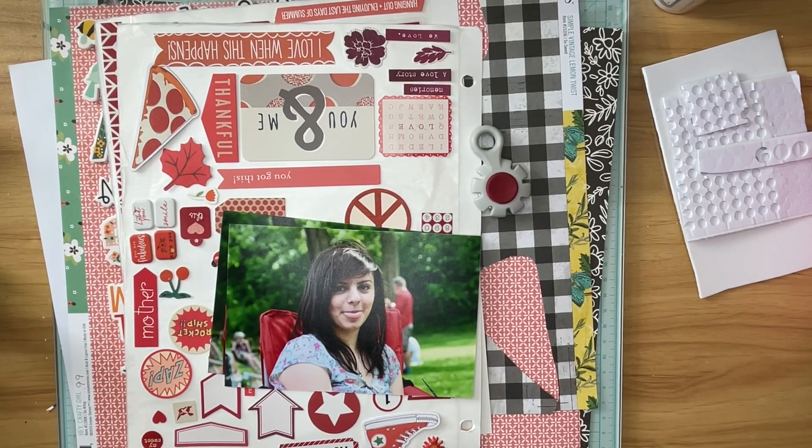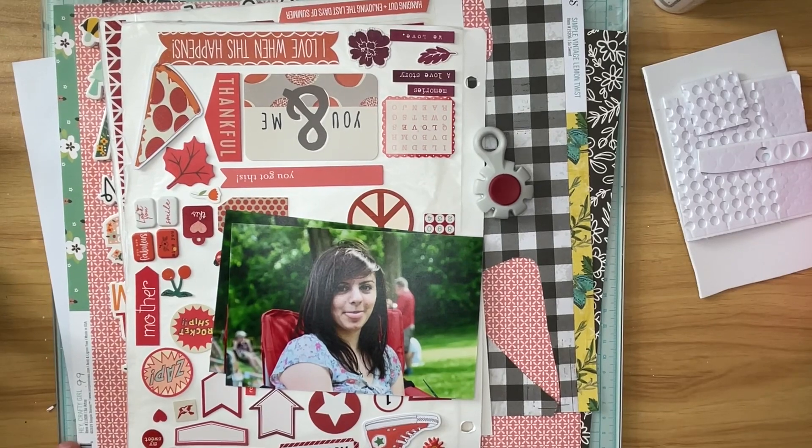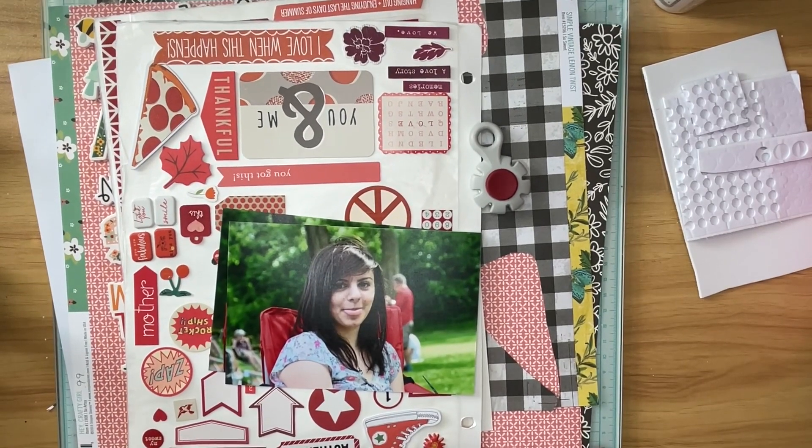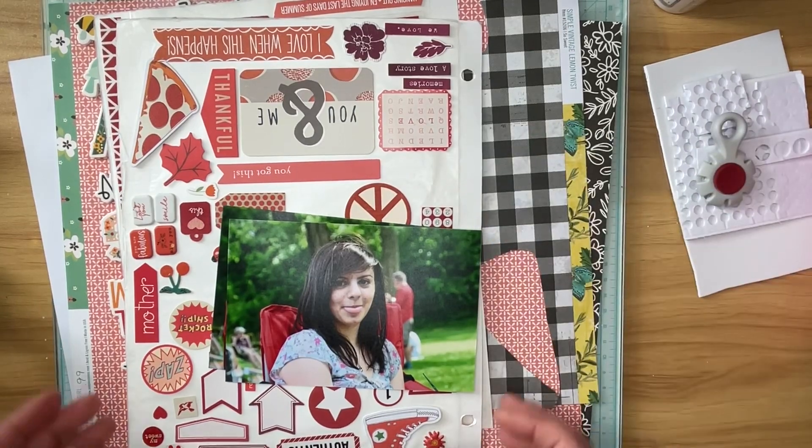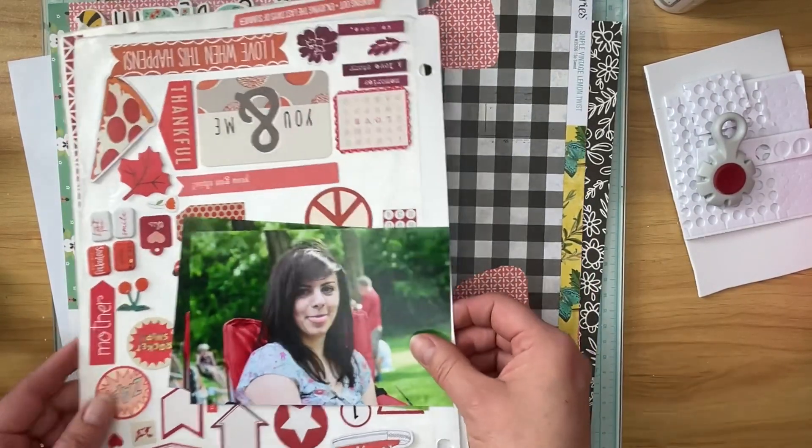This month, for the month of March, we are doing red. Last month we did orange and I didn't participate in January because I was really new to the community, but they did yellow. So we're going to be doing red.